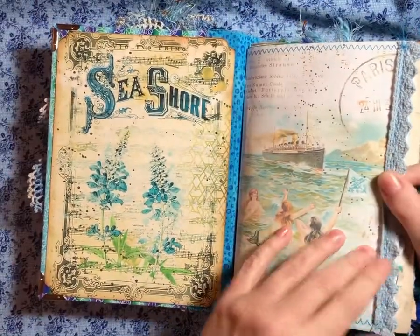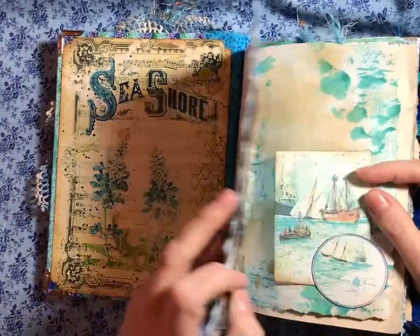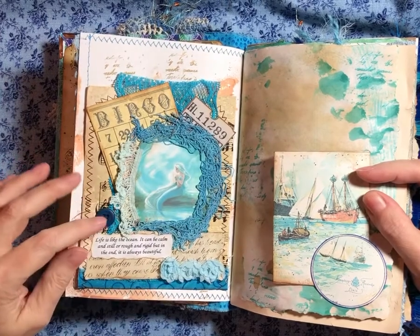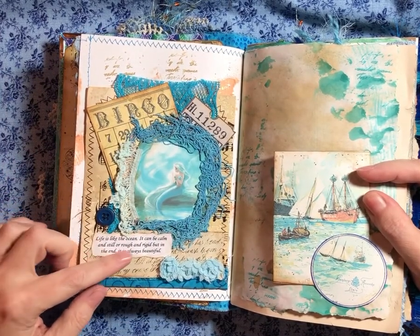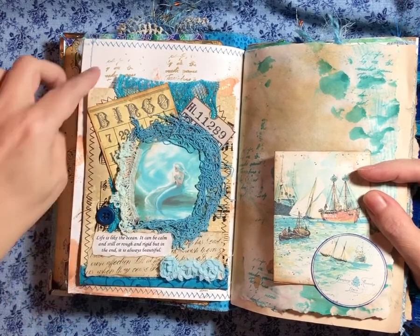I've got laces. I've got stitching. I've got inks. And lots of goodies — lots of embellishments and buttons. "Life is like the ocean. It can be calm and still or rough and rigid. But in the end, it is always beautiful."